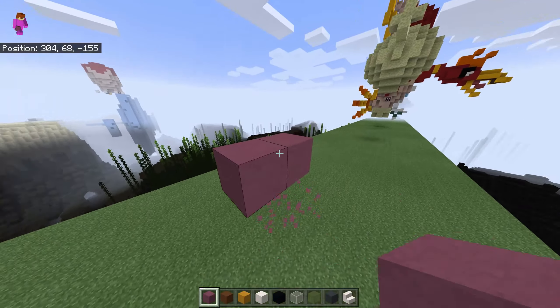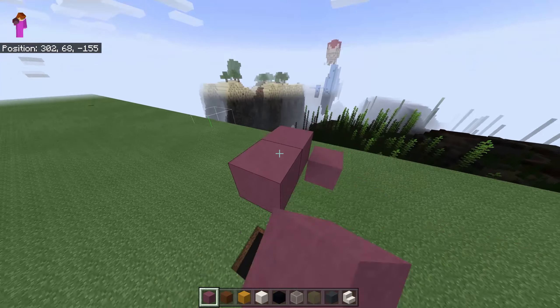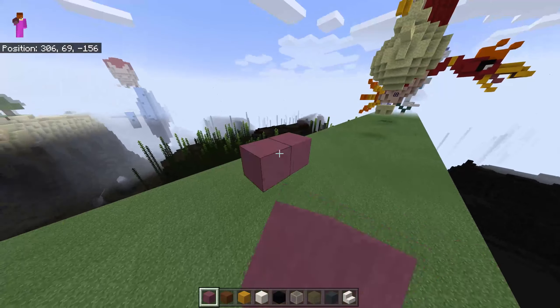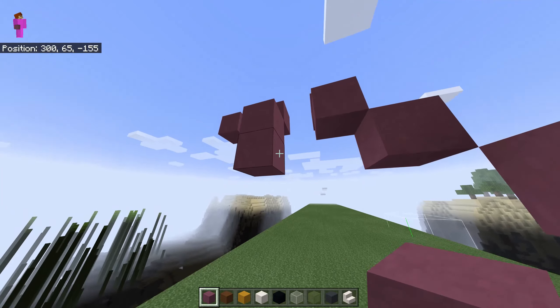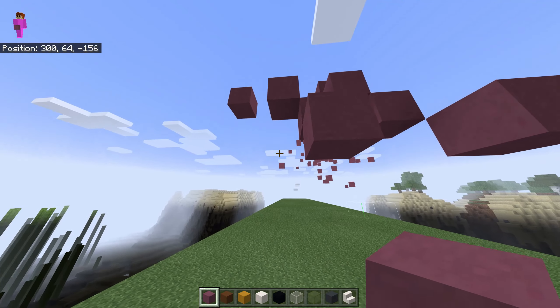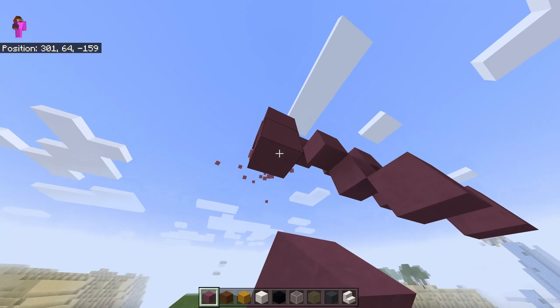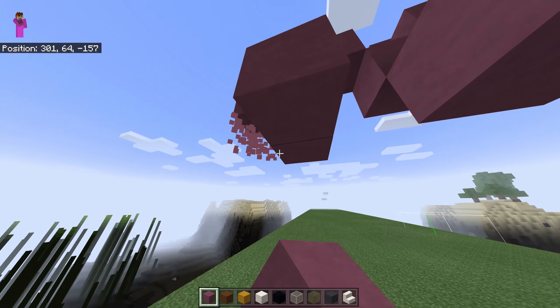I'll go diagonally this way, another one, like this, and another one like this. The next one, two blocks of space, another two blocks of space, one goes down, diagonally this way, and diagonally. And the last one is two blocks like here, and one block like this.